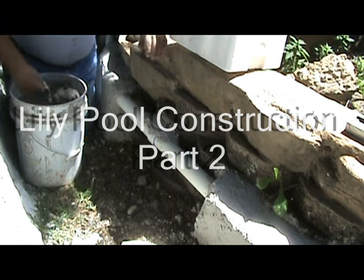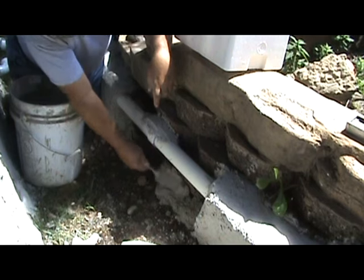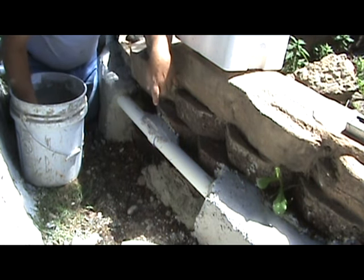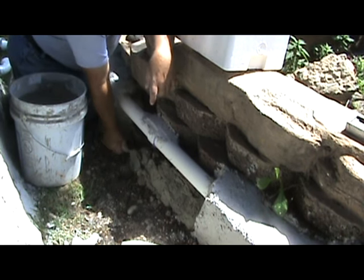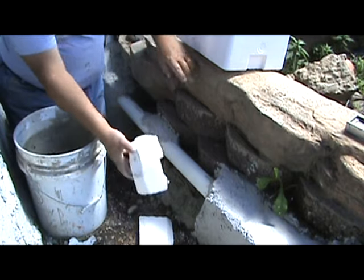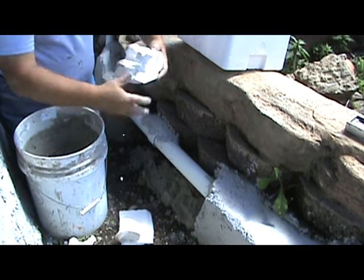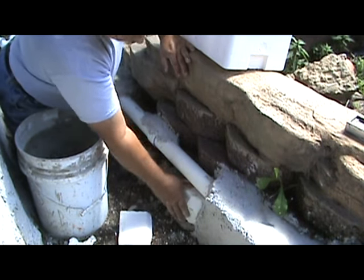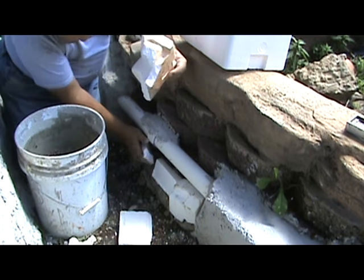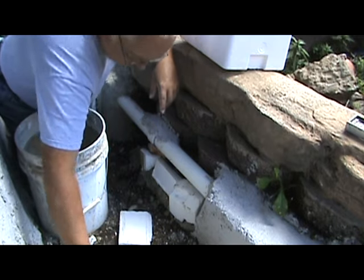We're going to use some Styrofoam to close these pipes. Let it bed down here with a special mix. This takes little chunks of Styrofoam, and we'll stuff them in here.